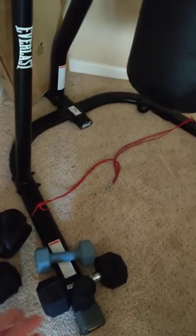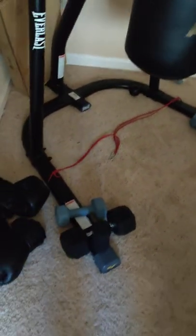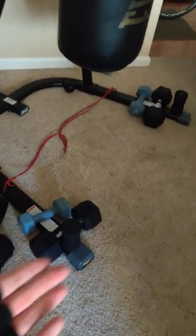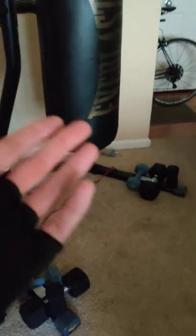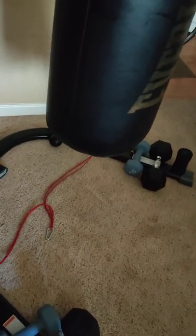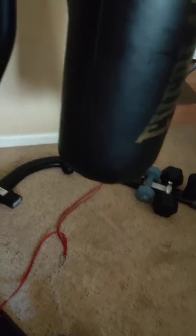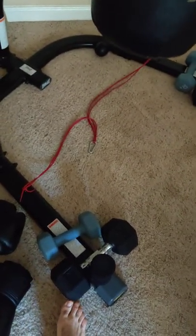Basically, most people say you should buy weight plates, but most of us already have dumbbells at home from other workouts. I'm assuming most of us are going to have these if we're using a punching bag. So I just put my weights here — if you have another way you can add weight, you can put it here and adjust it.